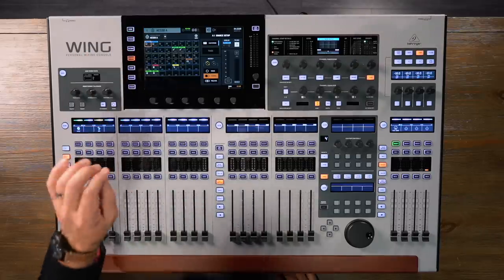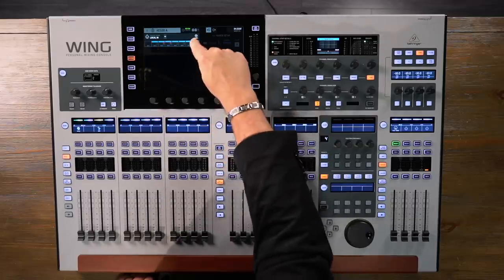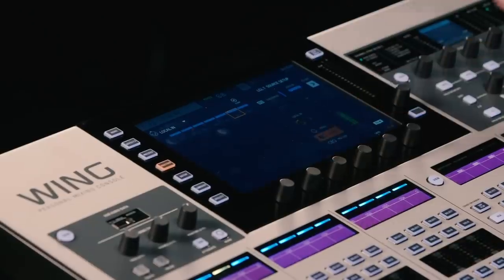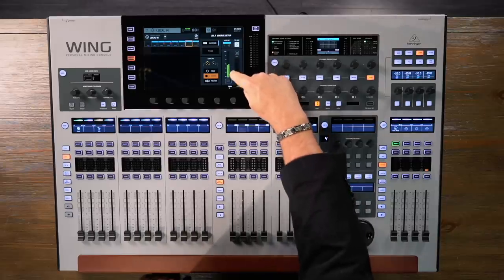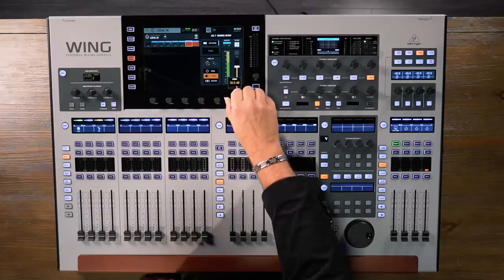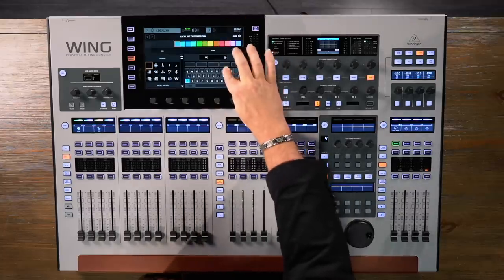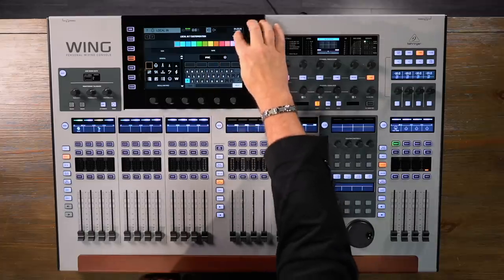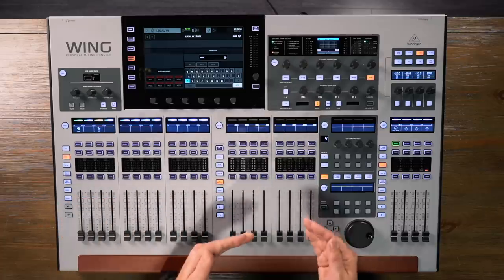Once you have your source connected, we go to the routing page where we can choose the type of routing. I have music coming in on the local inputs — I've chosen input 7, and we'll make that a stereo input so it automatically pairs with input 8. We can see signals coming in here. We have gain control, which we can adjust either with the touch screen or the knob. We can customize it — type in the name of our music player, assign a color, and add tags. These tags are very useful because we can use them to sort and quickly assign channels to mute groups or DCAs.